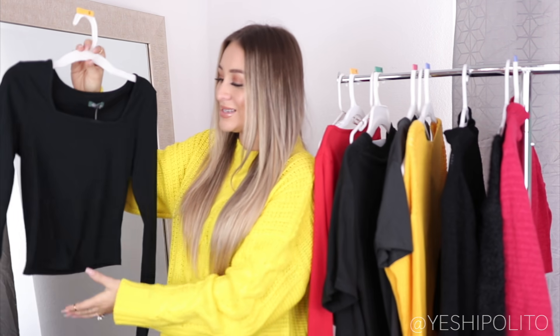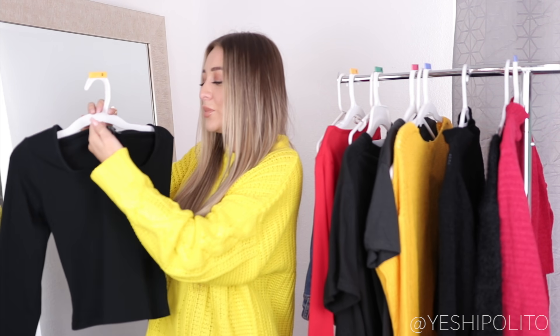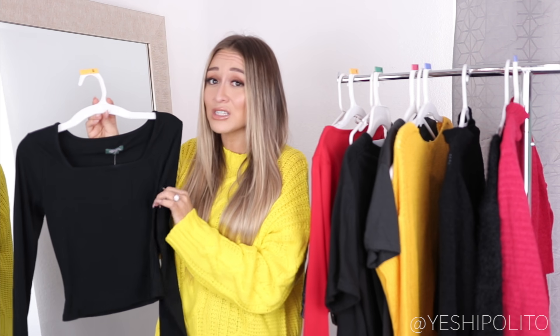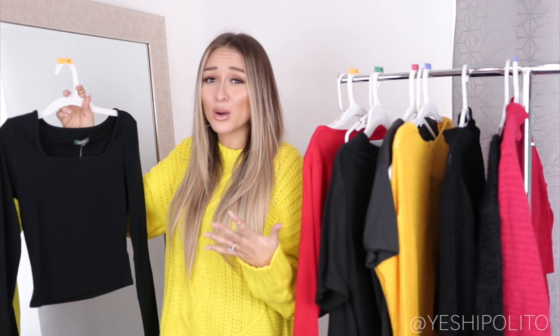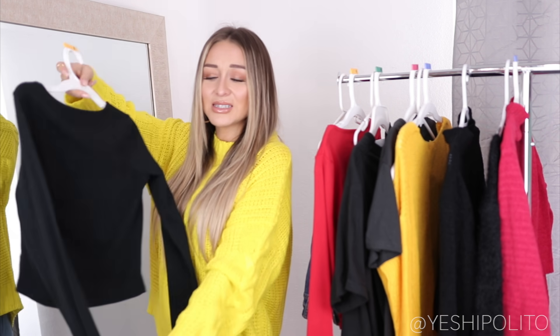Here we have pretty much the same exact shirt but in black — obviously I needed it in black because you need everything in black. It's also Wild Fable, same price, but I got this one in an extra small because that's all they had. Their sizing is very interesting — the small fit me like a medium, and I was surprised the extra small fit me. Usually extra smalls are not cute or flattering, but when I put it on it fit perfectly. Their sizing definitely runs a little big, just be aware of that when purchasing Wild Fable.